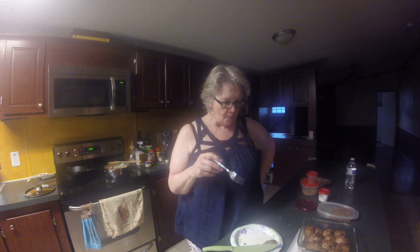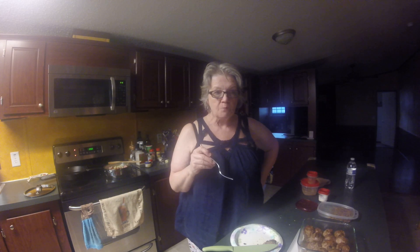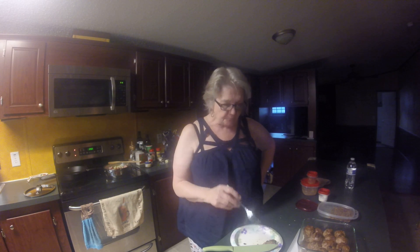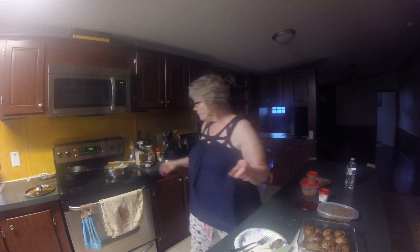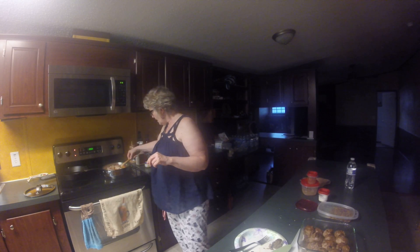Very good, very flavorful, moist. And with some of that tzatziki sauce — perfect. Okay, I'm going to get this ready and get this done.